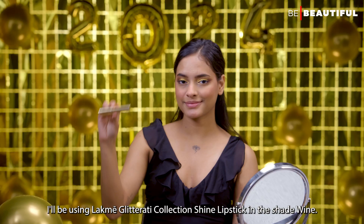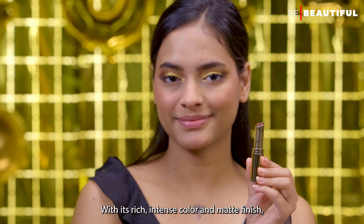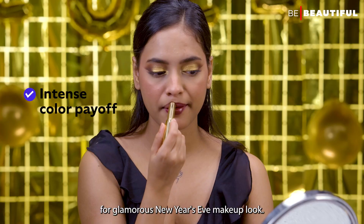To enhance this look, I'll be using the LAKME Glitterati Collection Shine Lipstick in the shade Wine. With its rich, intense color, it's the perfect choice for a glamorous New Year's Eve makeup look.